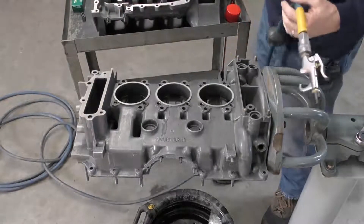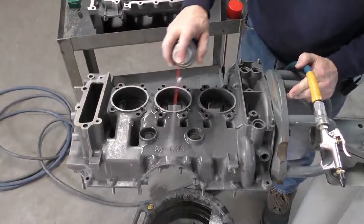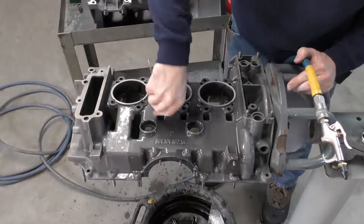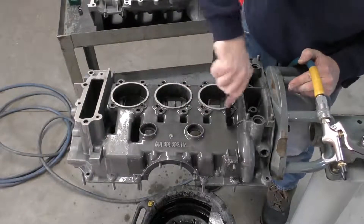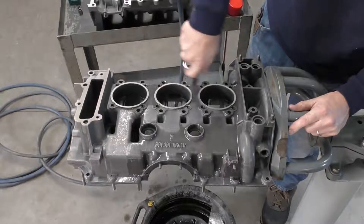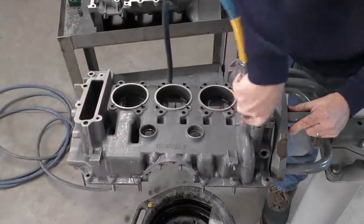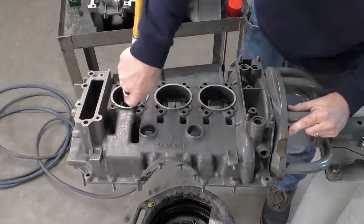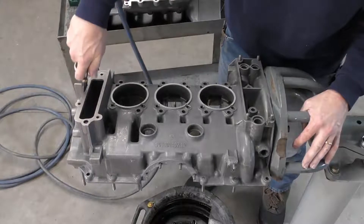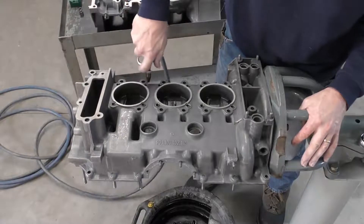Any areas you see that need more cleaning — like right here where we've got remnants of cutting oil coming out — just go ahead and work those areas. Make sure all the threads are clean throughout all of the fasteners, and make sure the head stud areas are also cleaned out with compressed air.